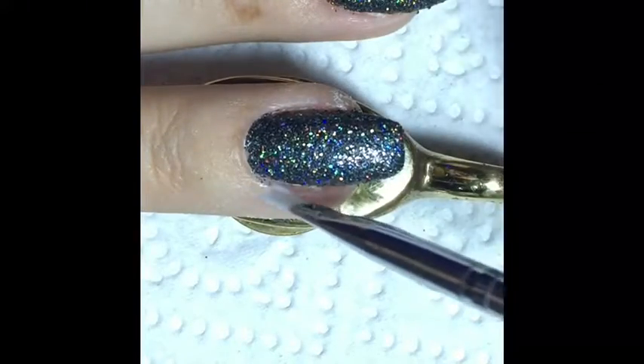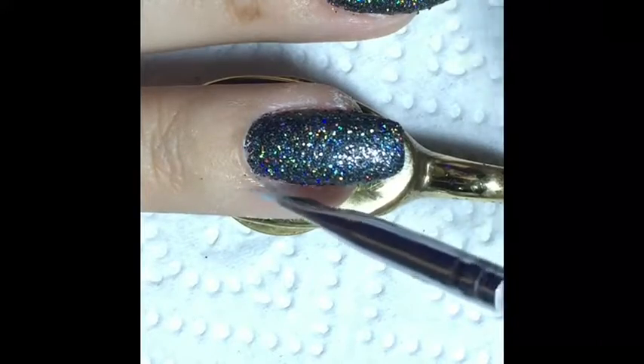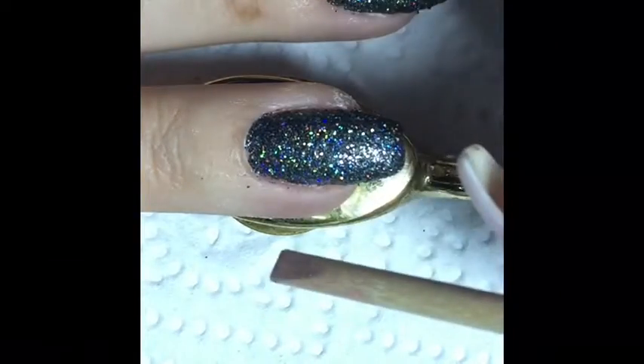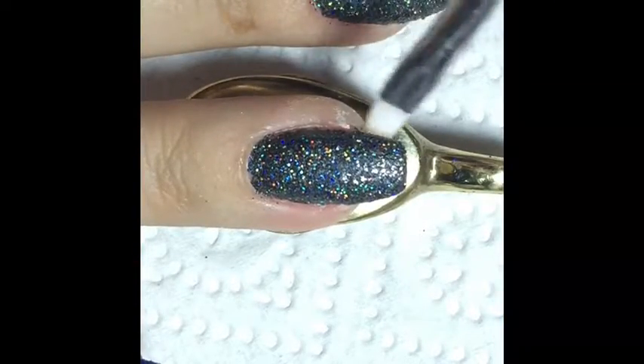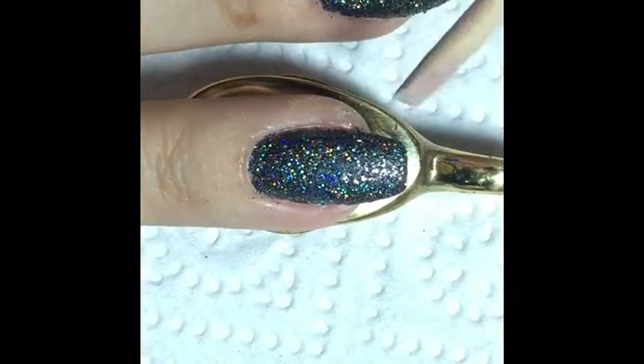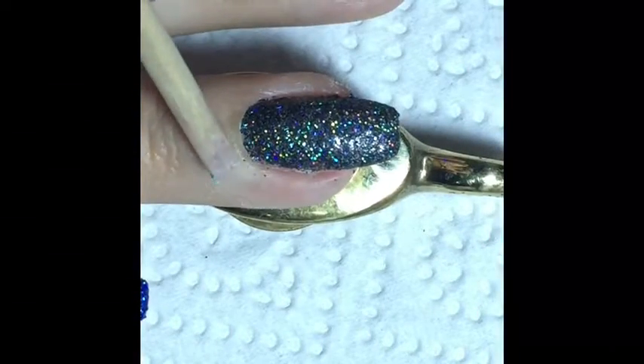To clean up my cuticle area I used a clean-up brush and acetone-free nail polish remover to soak the rest of the nail polish, and then I used an orange wood stick to scrape it off. For me it was the best way to get rid of the sparkles.